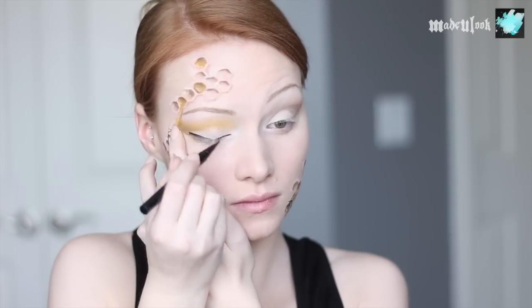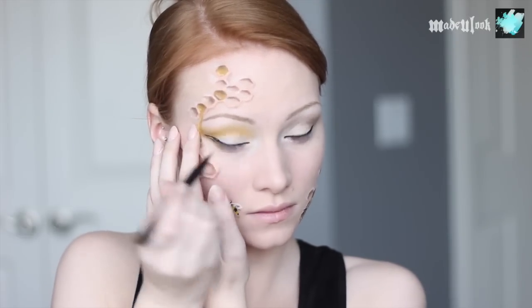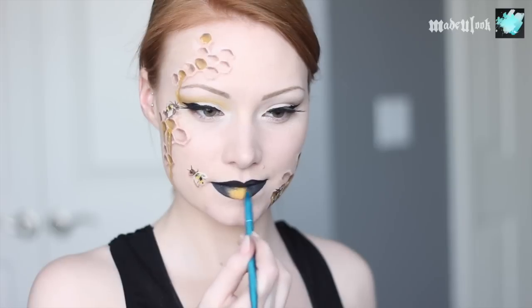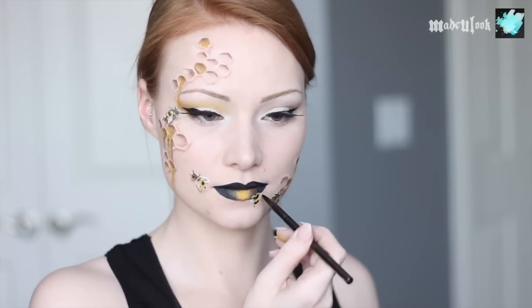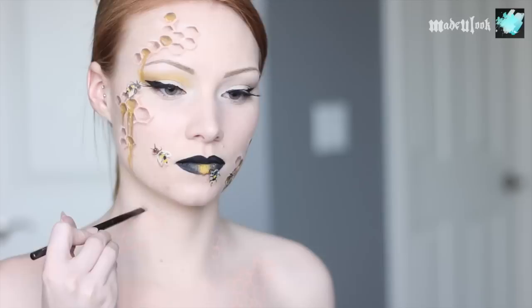Apply your liquid liner in a cat eye or bee-stinger type shape — it's a bee stinger, not a bee sting. For my lips, I just dabbed on a little bit of yellow body paint and then outlined that with black body paint and blended it together. I then went ahead and added in all of my bees where it would have interfered — like on my lips — and also added the honeycombs on my chest with bees on that as well.